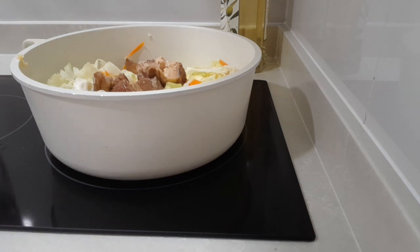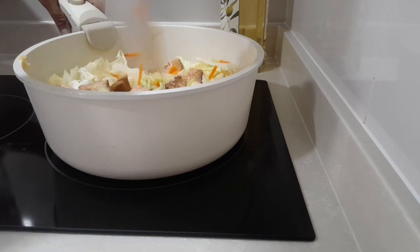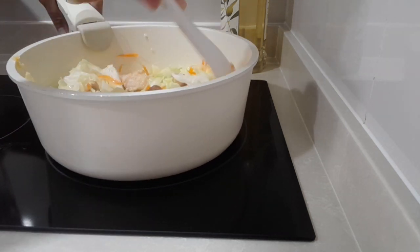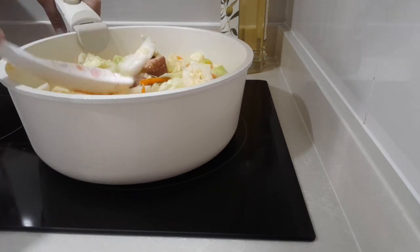This type of pork is very soft already, so using a ladle you can cut it into small pieces while mixing with the vegetables.